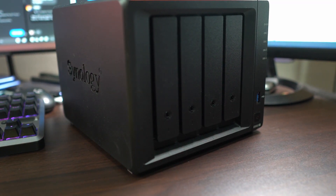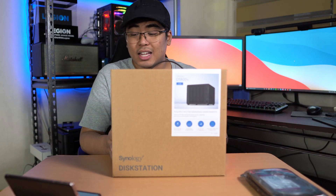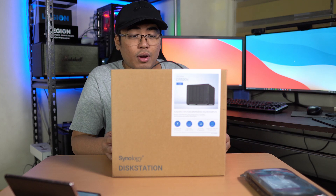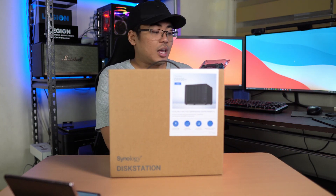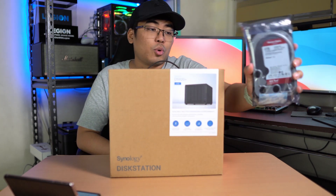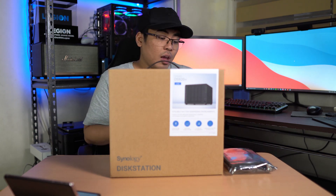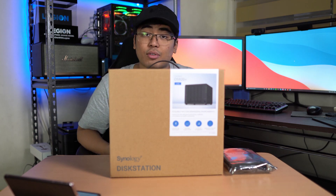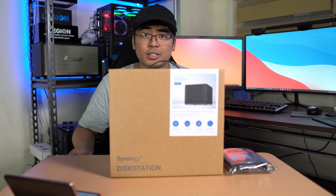This is actually my first NAS, so I'm pretty interested with what I'm getting from Synology. I also got the Western Digital WD Red hard disk as a separate purchase. I was originally going for the Seagate IronWolf, but unfortunately there was no stock for that — it's really hard to find stock right now for any PC parts.